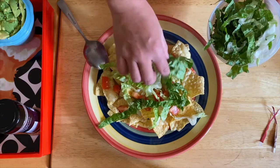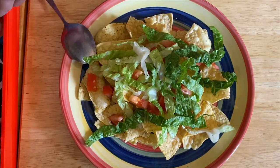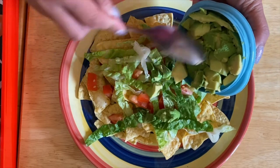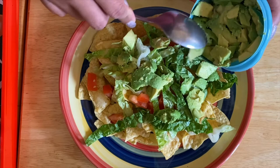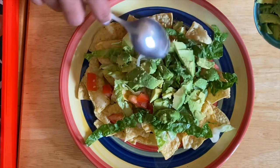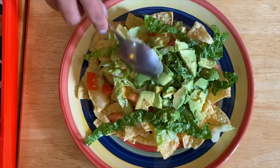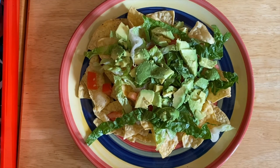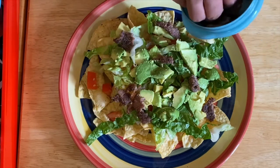Amazing avocado — put some more lettuce. I love this, it's so good. You can add more avocados if you want, depends on your preference. And of course, don't forget our steak — beautiful steak right there.